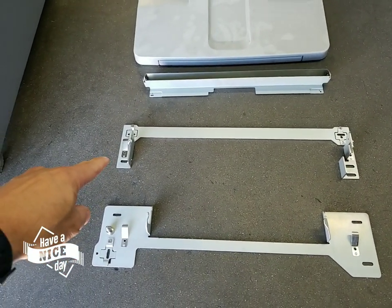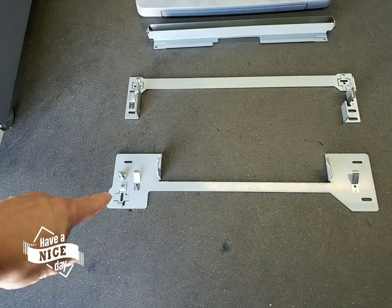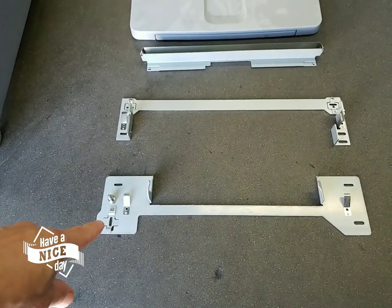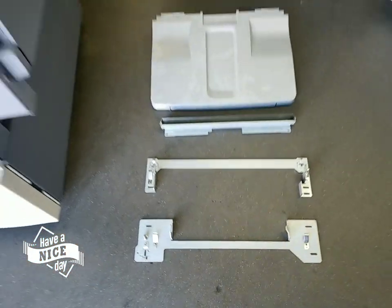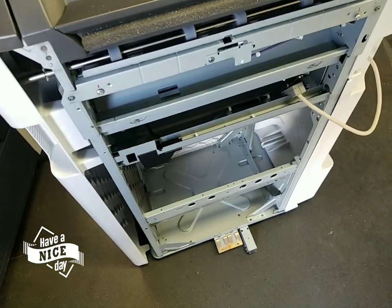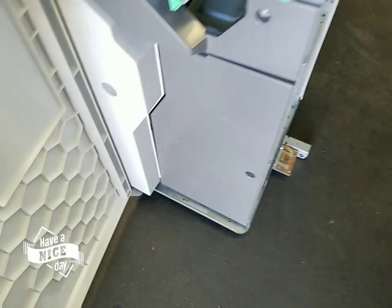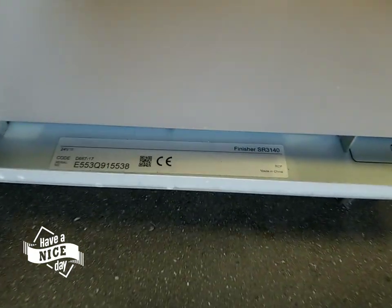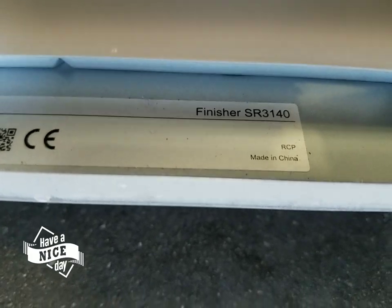You're either going to get this one for your SR-3140 finisher or this bracket for your SR-3160 finisher. The way you find out which finisher you have is quite simple. If you have this finisher, there are two areas you would find the model number. You open up your front door and you look towards the bottom, and right there you're going to have the model number, which is the 3140.